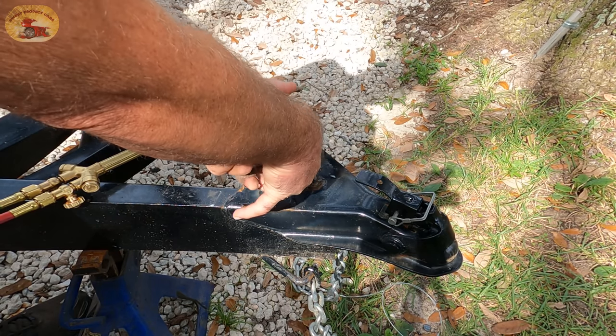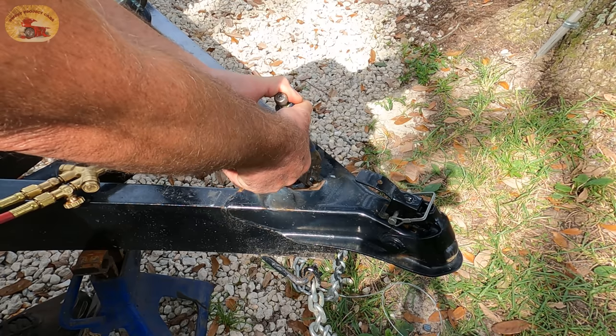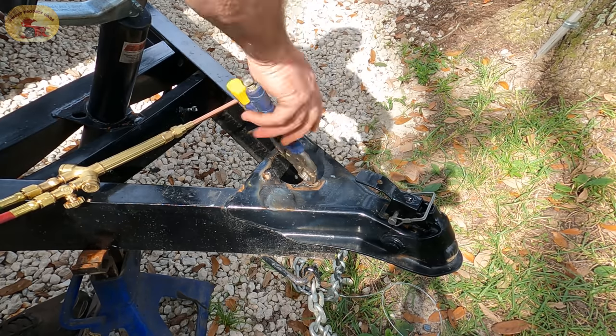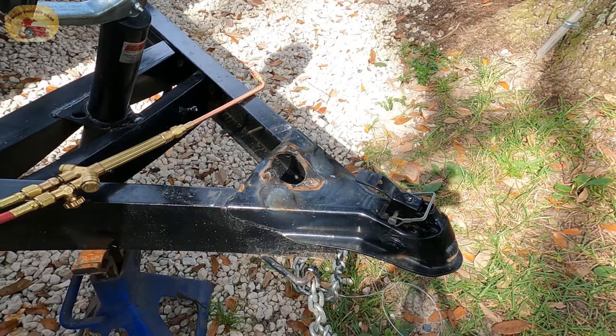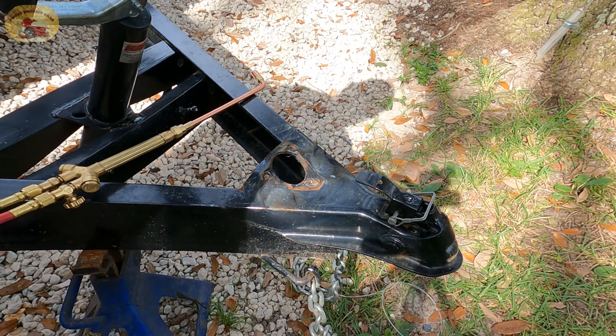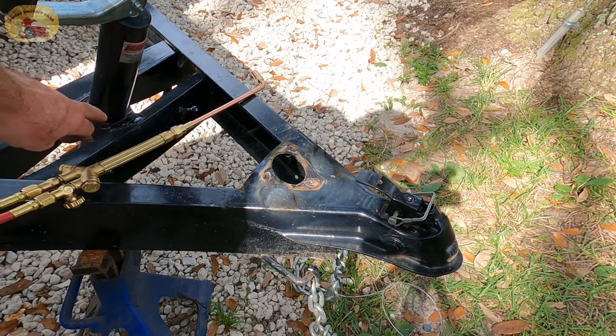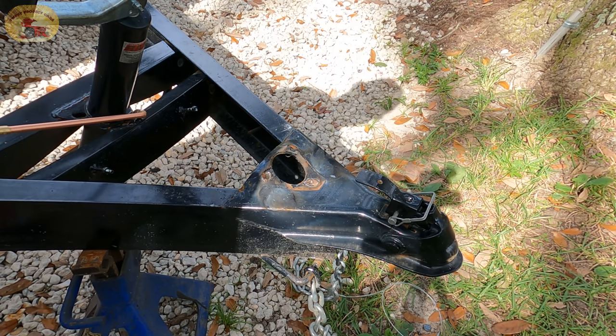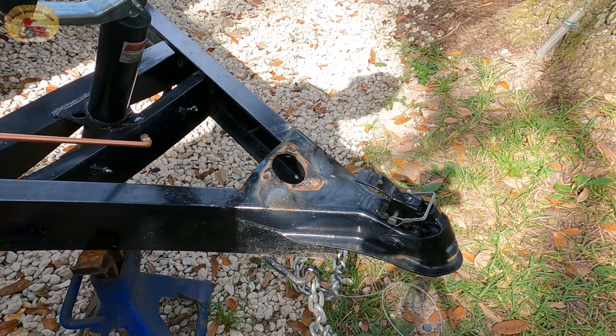One thing about having a good set of torches — not a lot of things can beat you, you can get a lot done with them. Half the battle is over now that we got this out. Getting this one out won't be such a big problem. I'm going to try to cut it high up there on the weld so we can get this off without damaging this bracket right there.